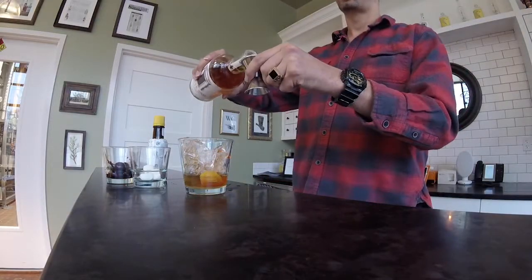Today we're going to be making an old-fashioned cocktail, and it falls into the original preparation of a cocktail being one part strong, one part weak, one part bitter, and one part sweet.